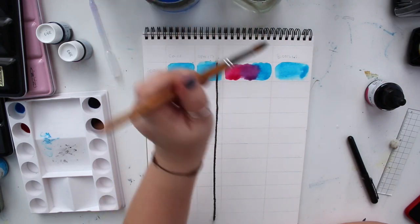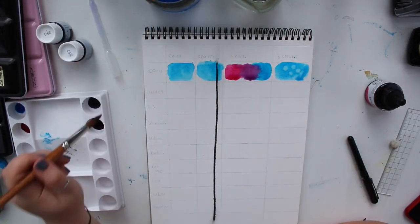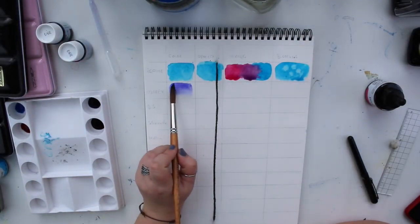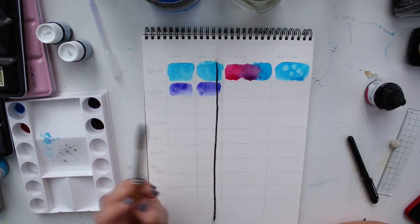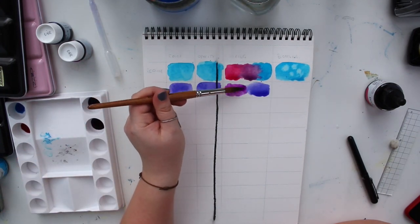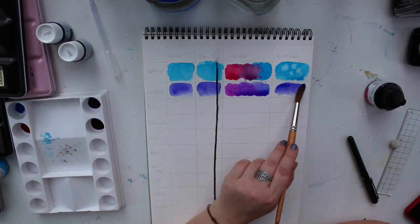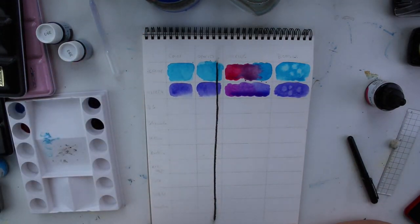Last I want to test how well they bloom — I lay down a flat wash and then go in with some water droplets. There you go for the Ecoline one. Next up the Colorex paint — I thought I'd pick a blue but apparently I didn't. The Colorex is very similar but I think the Ecoline is a bit more vibrant, though this might be my imagination. For the blooming effect, laying down a flat wash — so far between these two I don't really see a huge difference.